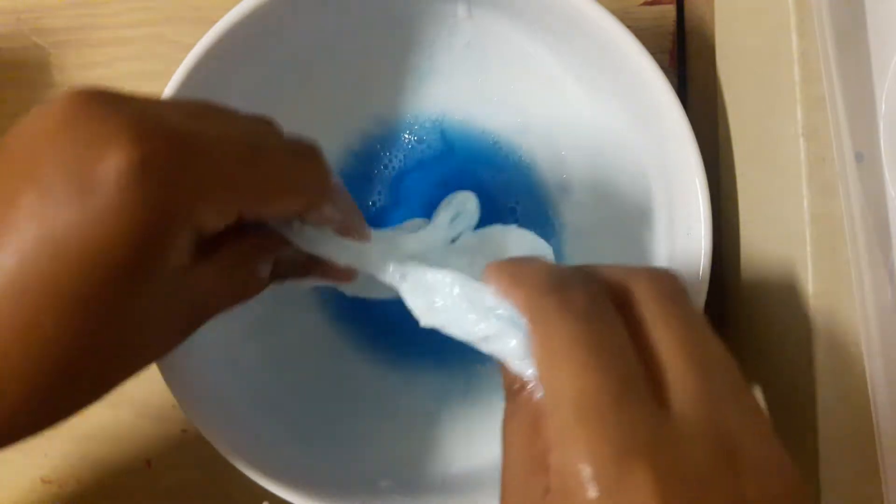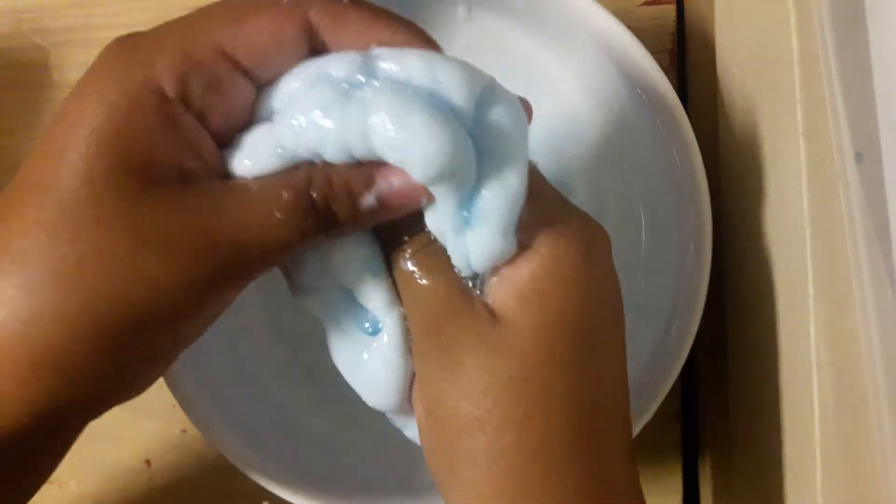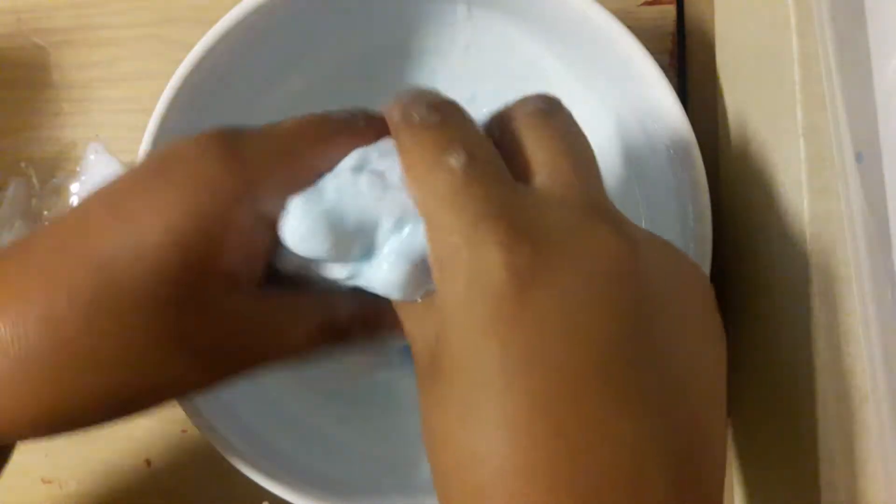Okay guys, it fell right here. It's really watery — I don't know what happened. But I'm still trying to play with it to get it to work. It's really watery, really liquidy.